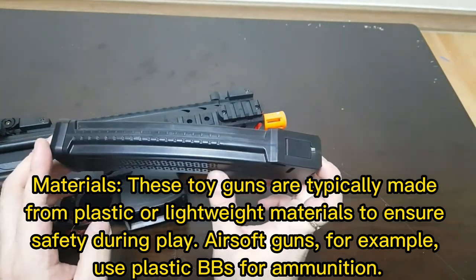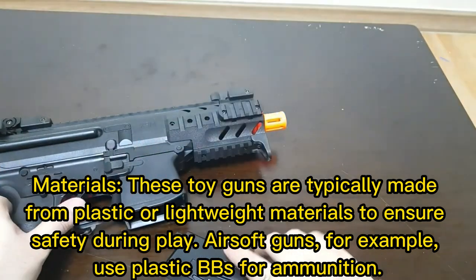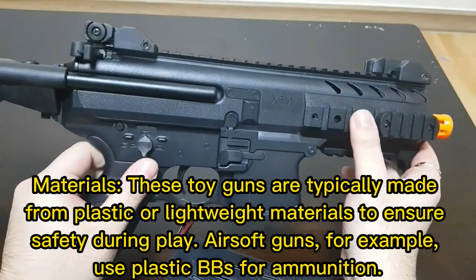Materials: these toy guns are typically made from plastic or lightweight materials to ensure safety during play. Airsoft guns, for example, use plastic BBs for ammunition.